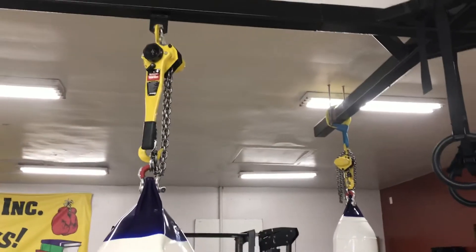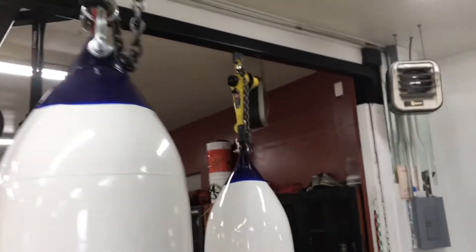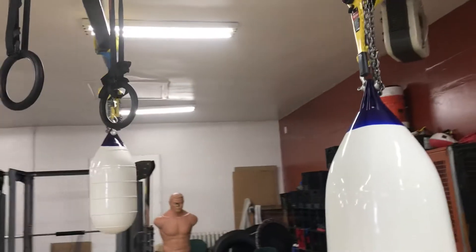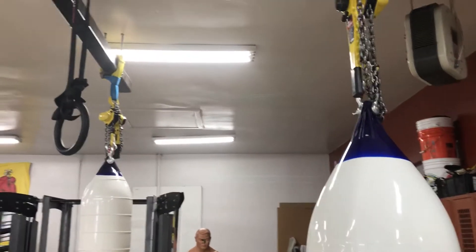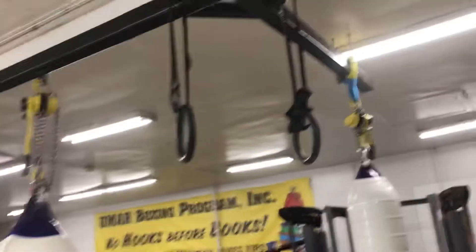Those are the upgrades I made. They were about a hundred dollars a piece from Harbor Freight tools, except for the three-quarter ton which was about eighty to eighty-nine dollars.